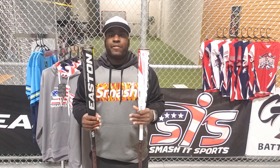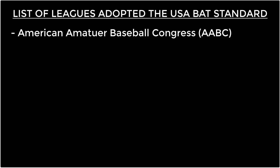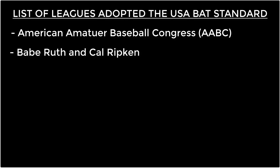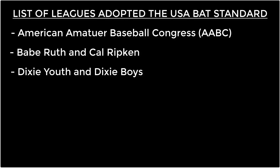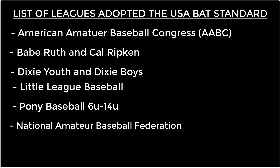The list of leagues and divisions which have adopted the new USA bat standard are mentioned below: American Amateur Baseball Congress (AABC), Babe Ruth and Cal Ripken, Dixie Youth and Dixie Boys, Little League Baseball, Pony Baseball 16-14-Under, National Amateur Baseball Federation, and Dizzy Dean Baseball.